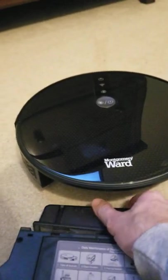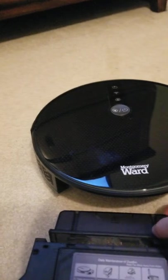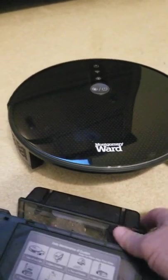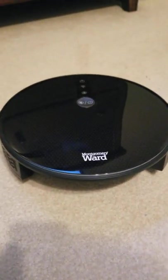Let me see if I can do it one-handed — just like that. Let's get this dumped. Dump that in my trash can.